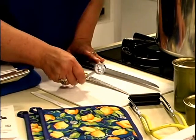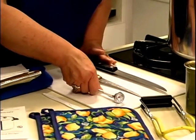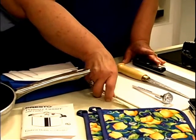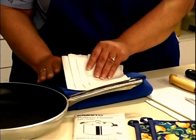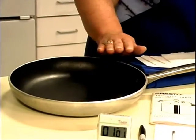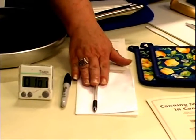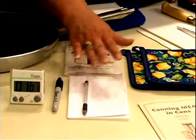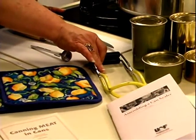You need a thermometer that's capable of coming up to temperatures of 170 degrees. You need a plastic knife to release air bubbles. You need paper towels or a towel, a skillet, a timer, a marker for labeling cans, a pen or pencil and paper to put down accurate times, pot holders, and finally a can lifter.